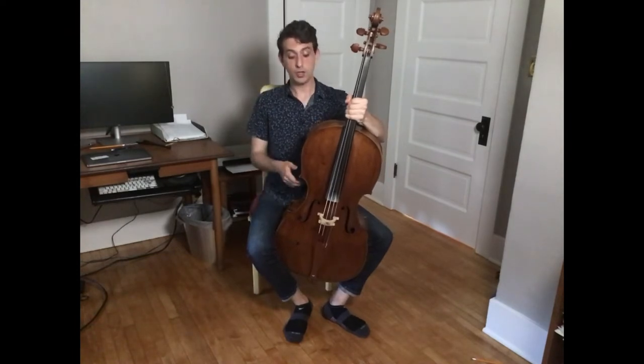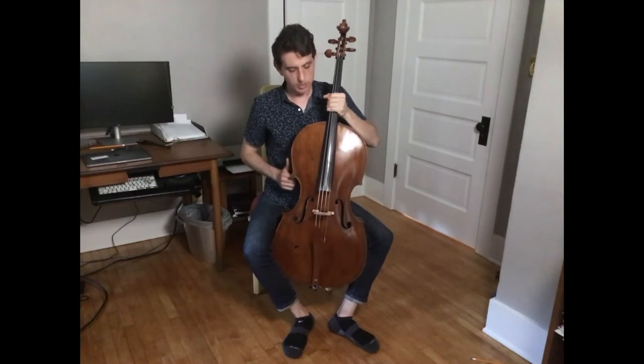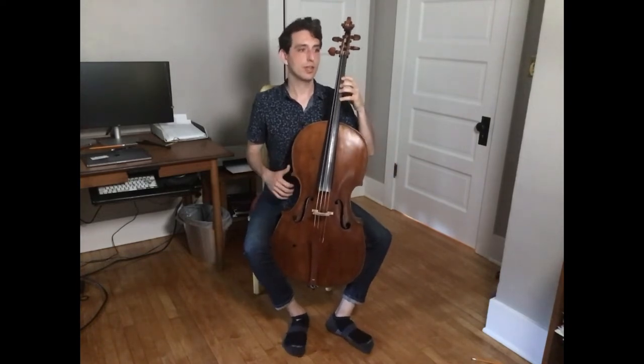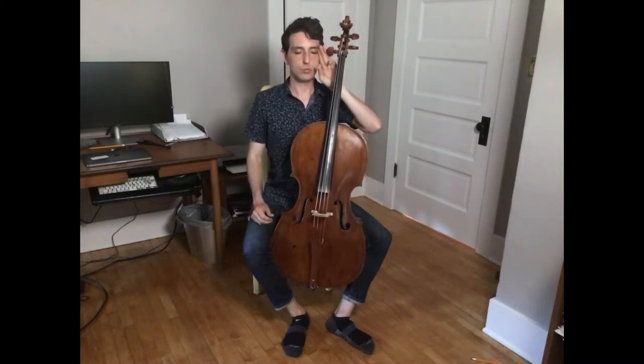Next, let the whole thing slide out just a little bit so the cello can fall back onto your chest. Let it relax there, then reposition everything so that your lowest peg is in line with your eye and about two or three fingers away from it.